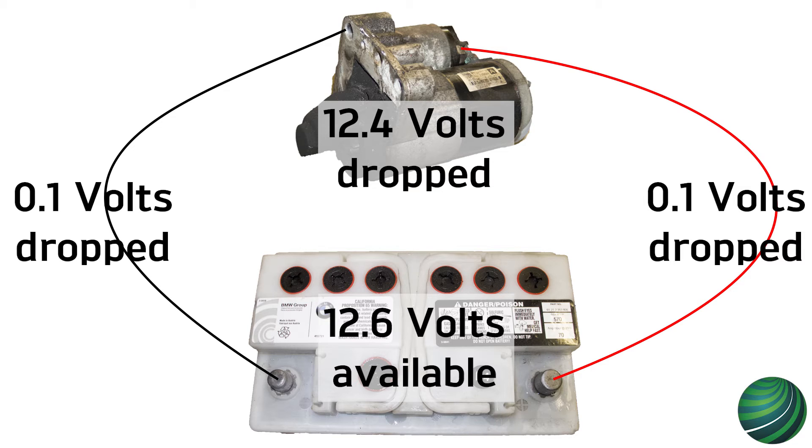In this video, we will show you how to test voltage drop on a starter motor circuit. This test can be applied to all components in a similar manner.